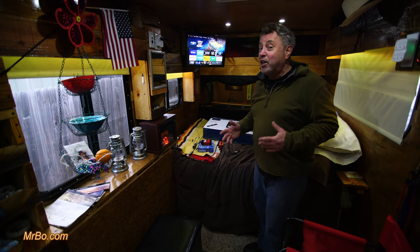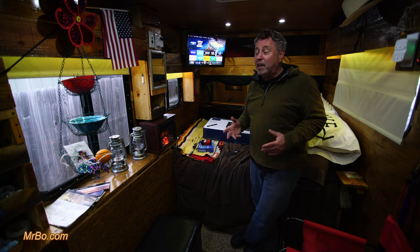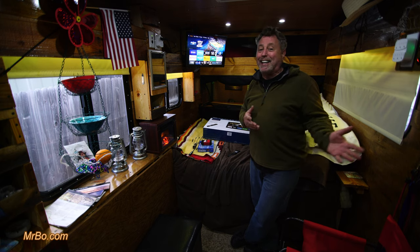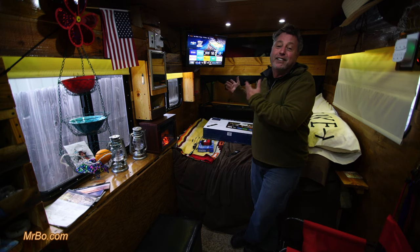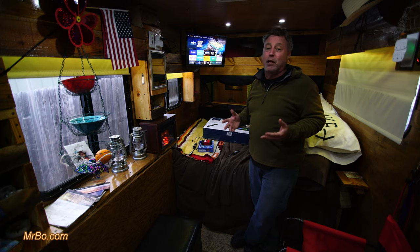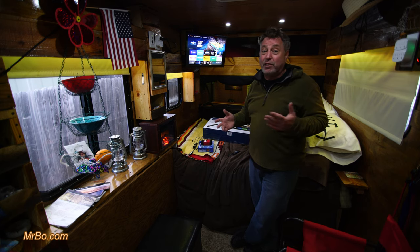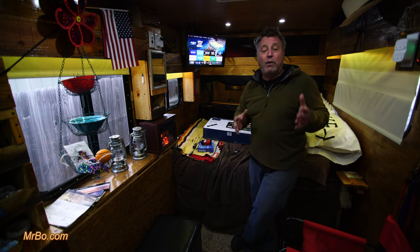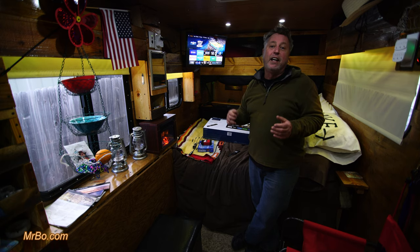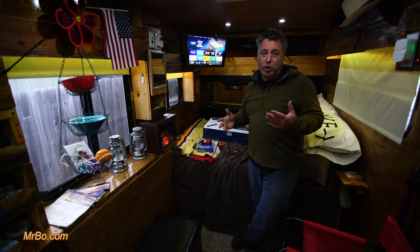It used to be you could go to Best Buy and their brand Insignia — which I think is made by Toshiba — and buy one of the smaller ones for $69 to $99 and they were 12-volt. Some have had volume issues, some haven't. But it seems like they've changed a lot of them, so a lot of things are changing and 12-volt Insignia TVs are getting harder to find.